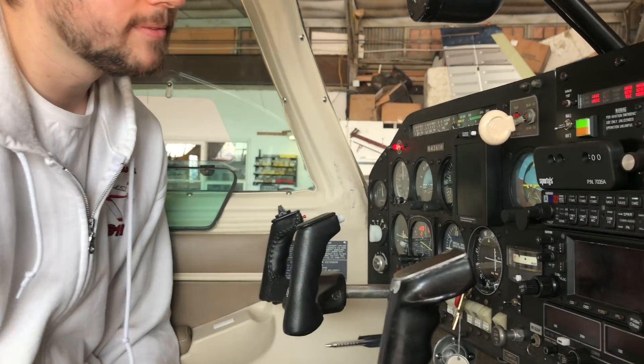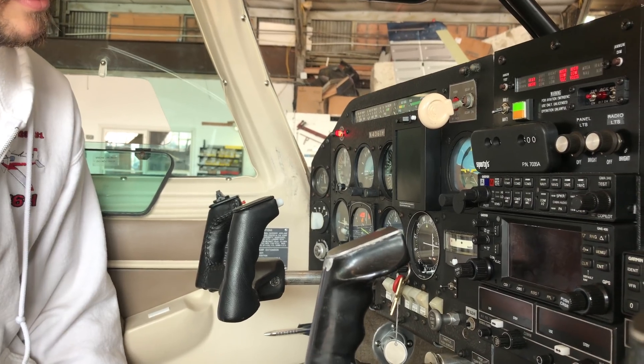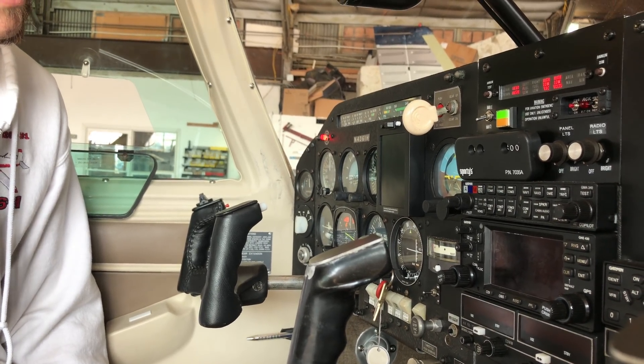All right, let's swing the gear down and the gear is down. Check the mechanical indicator.